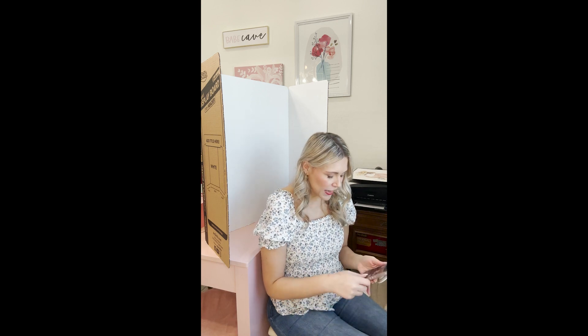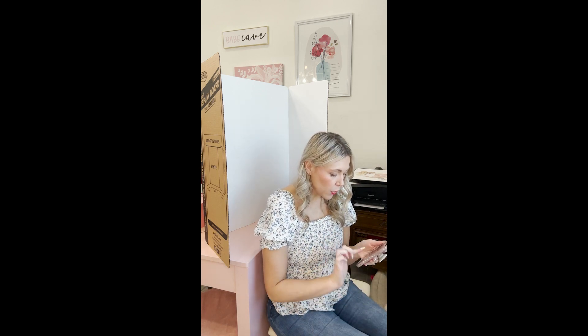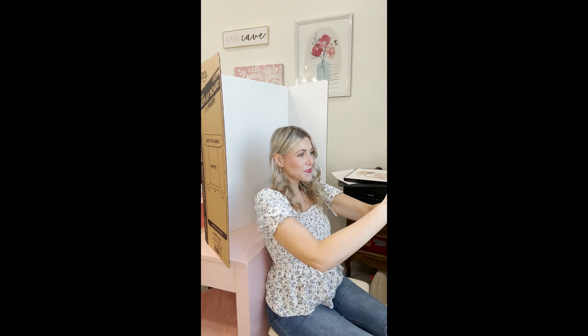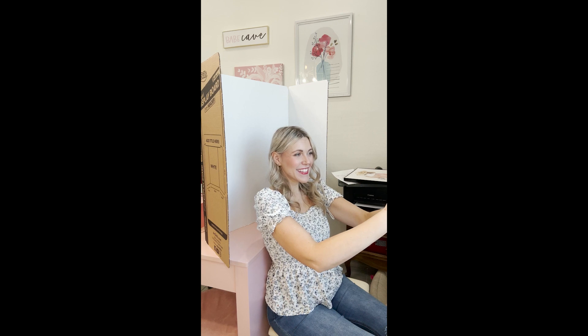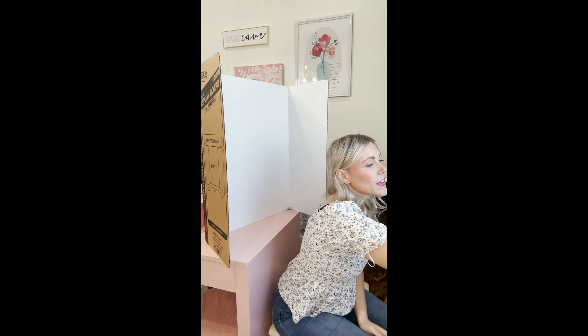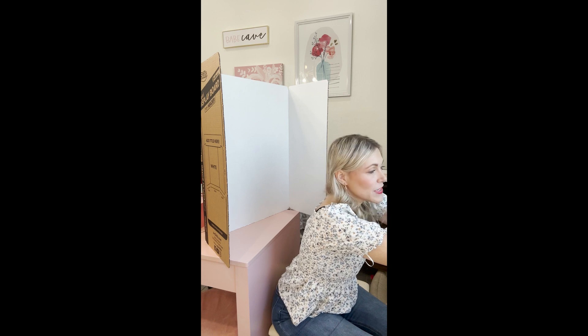Now I'm going to take my camera and make sure it's on portrait mode. I like to do it on the studio light setting, but you can use whichever setting you like — just play around. Then I'm going to hold it up in selfie mode and take a picture — one looking straight, one looking up a little, and one looking down a little. Now I'm going to set this up on my windowsill.